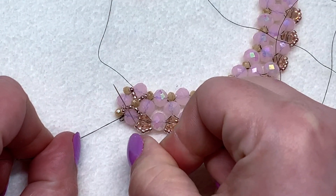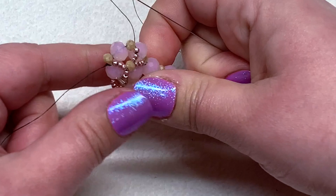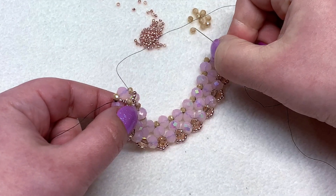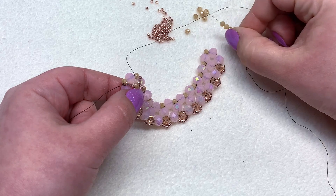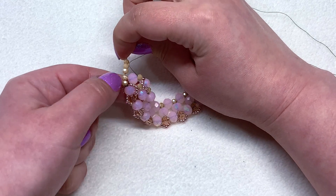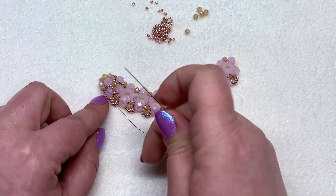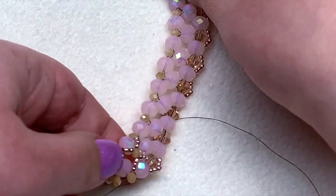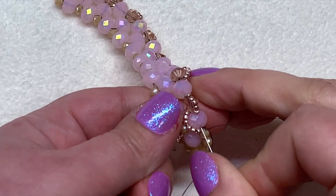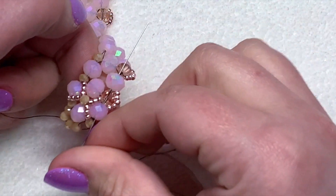We're also going to complete a loop of small crystals on this end that'll be ready when we continue on that side of the necklace. Go back through that small crystal and pick up four small crystals, then go through the small crystal on the bottom on the other side of that rondelle — you're basically making a little loop of crystals going around the left-hand side. Then continue with your needle through the bottom pink rondelle, through the next bicone, and through the second pink rondelle at the bottom.